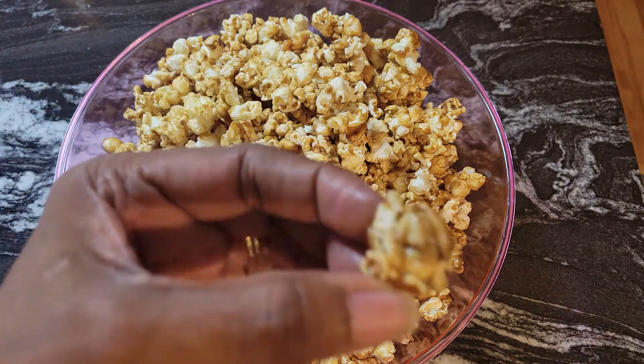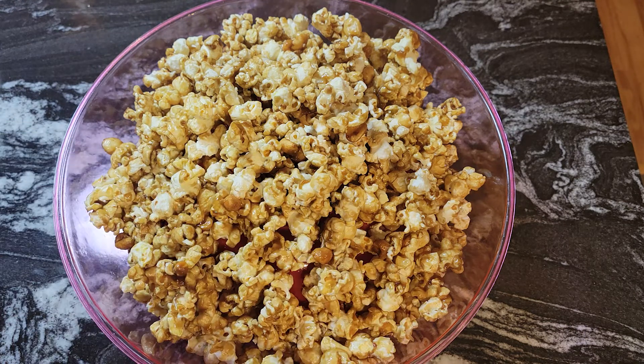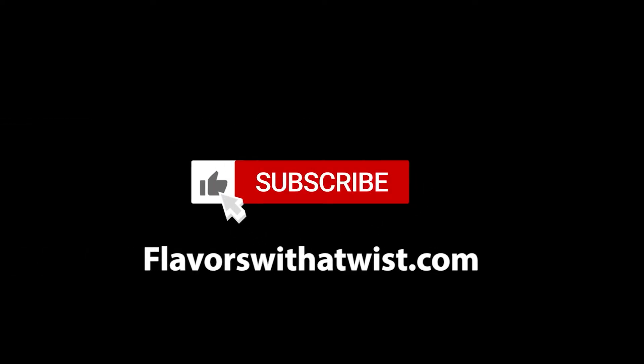I can't quit eating this — look at that, you can see a peanut right there! Really good, guys. This is Flavors with a Twist's version of Cracker Jacks. Try this recipe — you have to. The games are coming on, Halloween's coming up, all kinds of things will be happening and this is a great recipe to serve to your family and friends. This is Donna from Flavors with a Twist — bye bye!